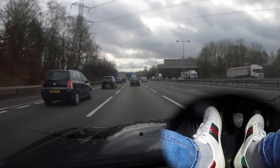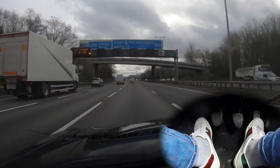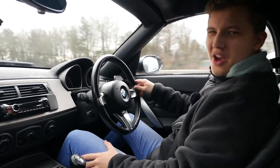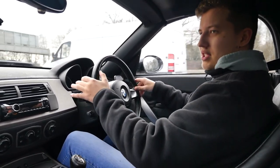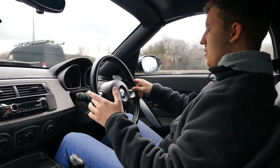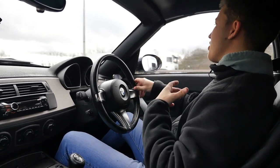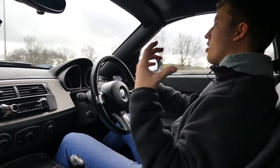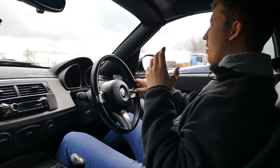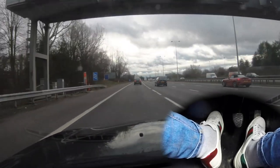Just listen to this car though! So essentially that's really where heel-toeing starts — it helps the car in that way, but you're really only going to notice the difference if you're really really on it. So for road use, is it really necessary? No. But although I can't tell you too much about how it's going to affect the car on track, what I can tell you is that it just improves the driving experience tenfold. I couldn't imagine getting into a manual car now and not heel-toeing or rev matching. It just increases the engagement you have with the car and makes you feel so much more connected.